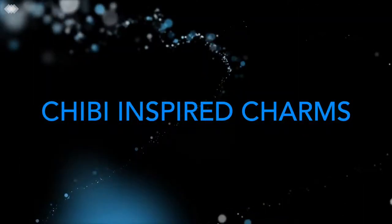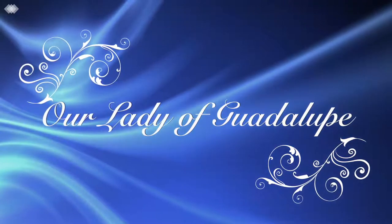Hi guys! Today I'm going to be showing you how to make an Our Lady of Guadalupe charm because of a request I got in the comments.